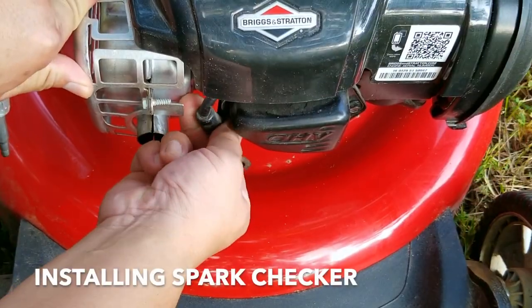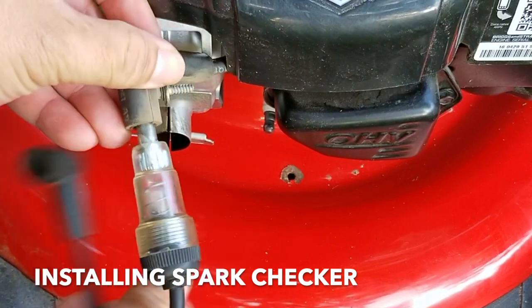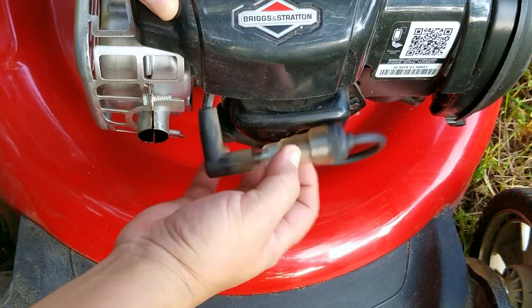Unfortunately this engine's plastic carb isn't going to help it to start, which is one of the biggest criticisms of the newer design. However, if this had fuel injection on it, this wouldn't be that big of an issue — we'll get more into that in a little bit.